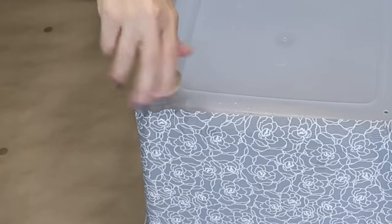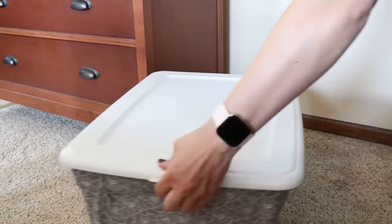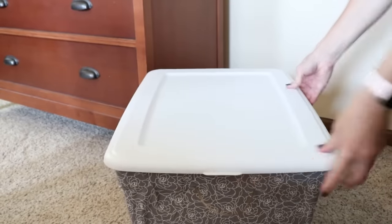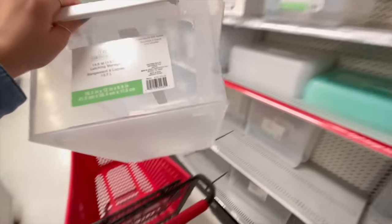Now I'm going to add some feet to the bottom to raise this up off the ground and just make it look a little nicer. And there you have it — a really nice looking bin that I can keep out in the open. It looks so much better than your basic plastic bin and I can store all kinds of stuff in here.